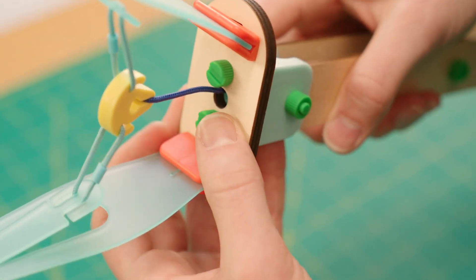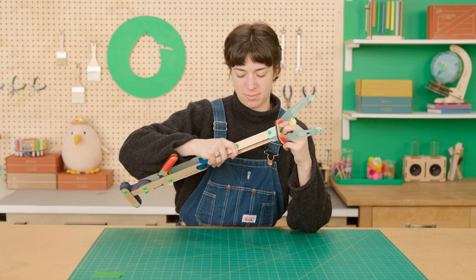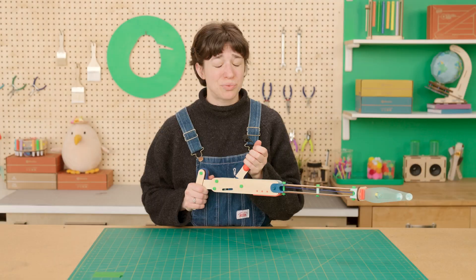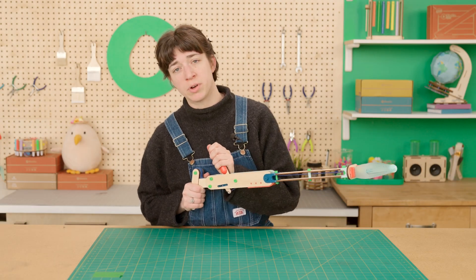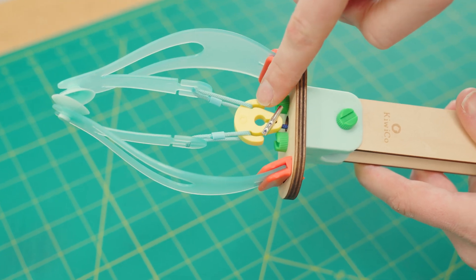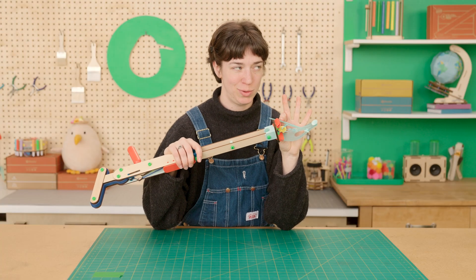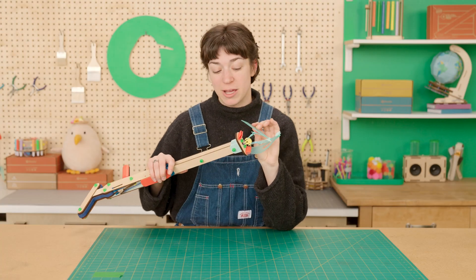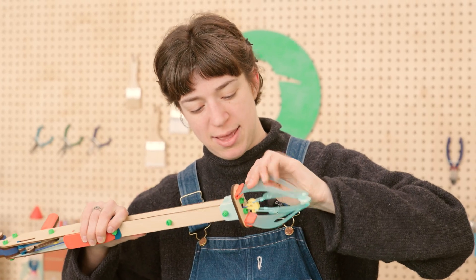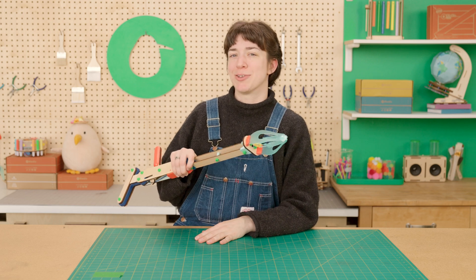Don't forget to check the bolts on the end too. If it's really hard to pull the lever all the way back, then double check that your string isn't wrapped around anything or stuck. This can sometimes happen if you pick up something too heavy. But if your pincher falls out, just go ahead and pop it back into place. If you need a little bit of extra muscle, don't be afraid to ask a grown-up for help.